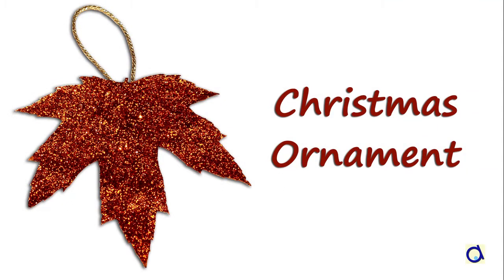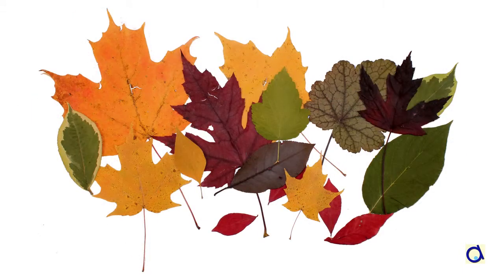To make this project, you will have to collect autumn leaves and dry them. You can discover the method for drying leaves in another Animaplates video.